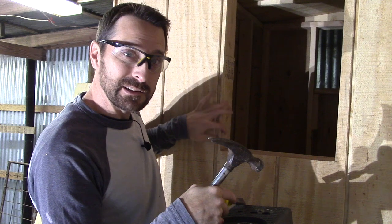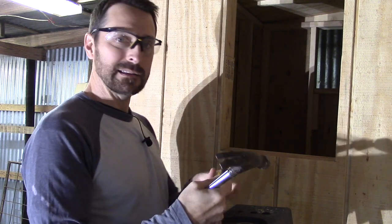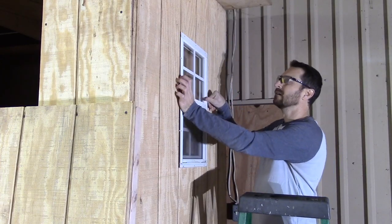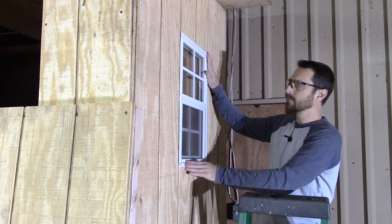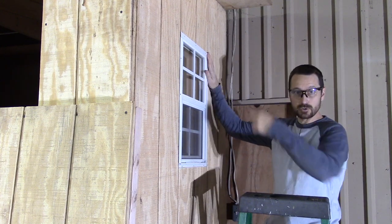Looks like we've just got a little issue here in the corner where I didn't cut straight, so I'm going to knock that down with a hammer and chisel. Beautiful. Let's mount this on and then we're going to trim it out.